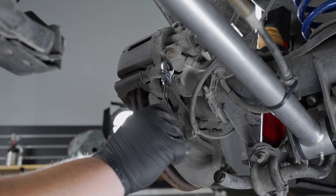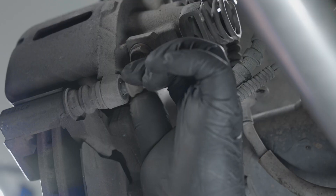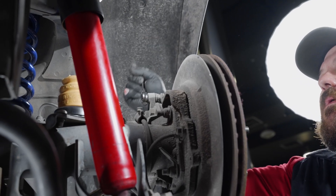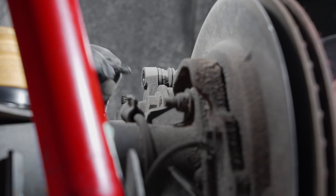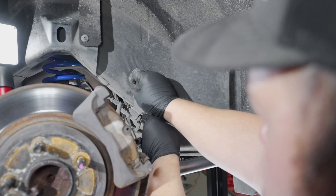Moving to the rear of the vehicle, remove both of the 13mm bolts holding the caliper to the anchor. Once these are out, you will be able to pull this apart. Hang the caliper up as we did on the front end.